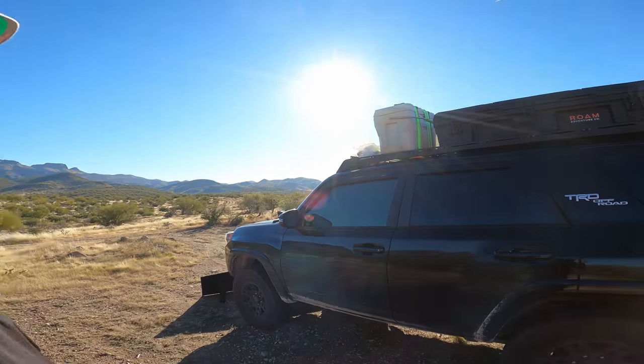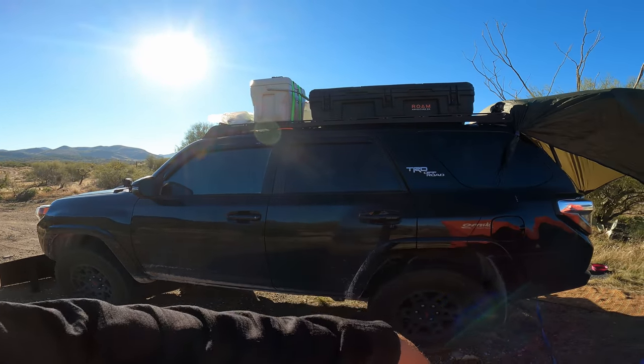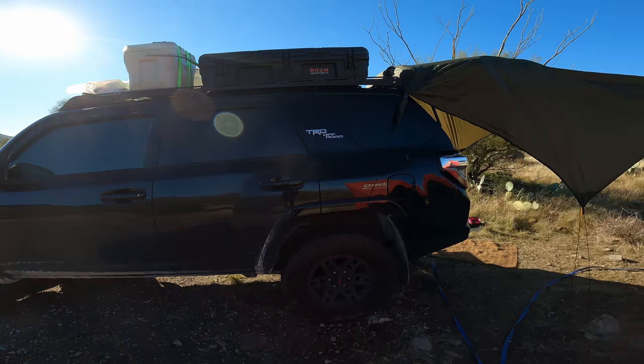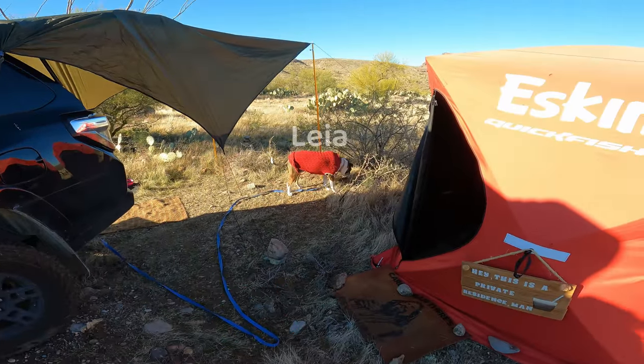I'm going to shoot to keep this under 10 minutes, folks. As you can see, I live in a TRD off-road 4Runner. This is a 2018. This is a full-time living space for me with my beautiful little dog, Leia.